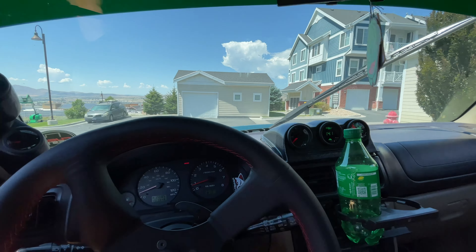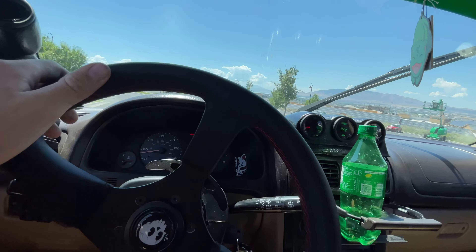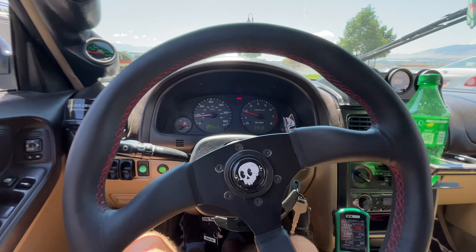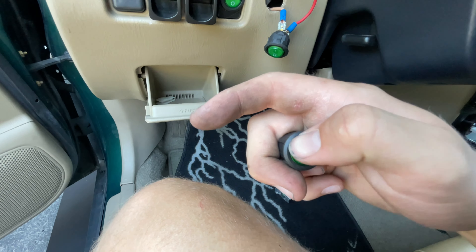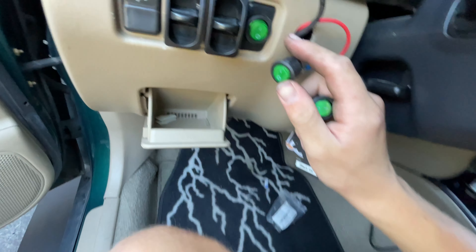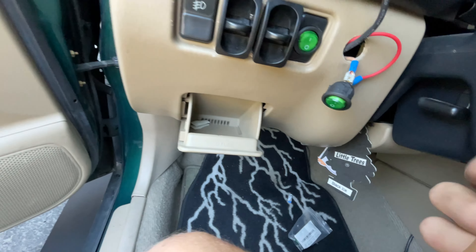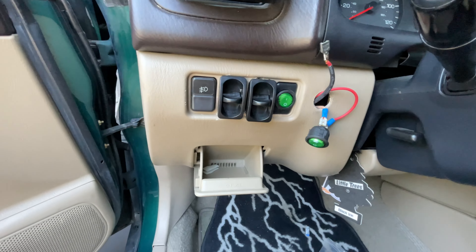It wasn't pulling as hard right as it was before, but my steering wheel also wasn't straight — it was like this — so we're going to have to fix that too. My fan button broke on that drive, so good thing I have extras. It's totally broken. So we're going to throw a new switch in there, and then I just redid the alignment again and I'm going to go test it out.